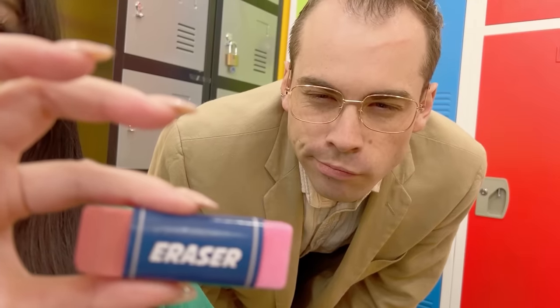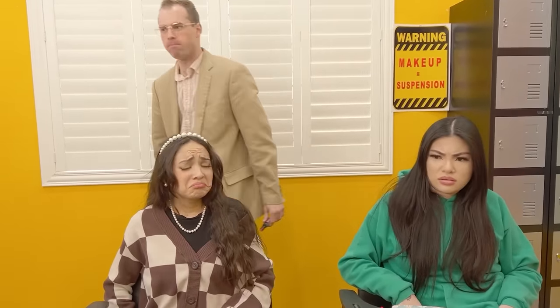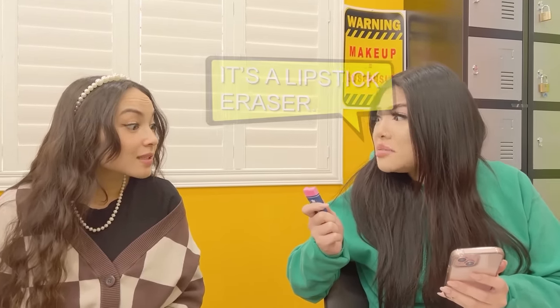Is that makeup? No, Professor, look — it's just an eraser. Well, keep up the good work. Hey, no makeup in class! I don't want to see any more makeup in this class again. Is that really a lipstick? It's a lipstick eraser!